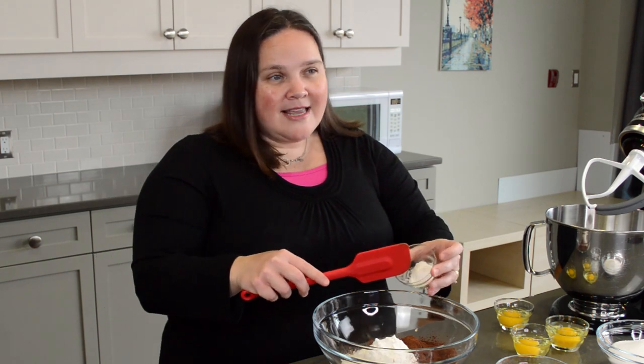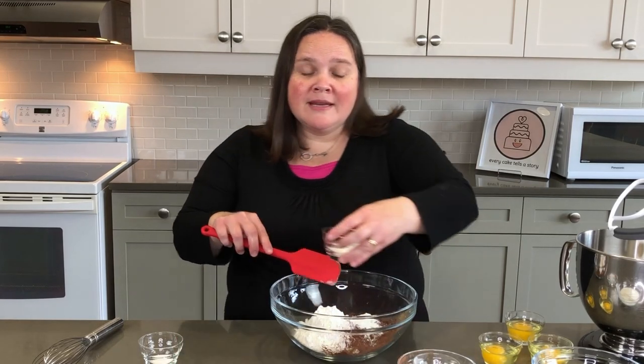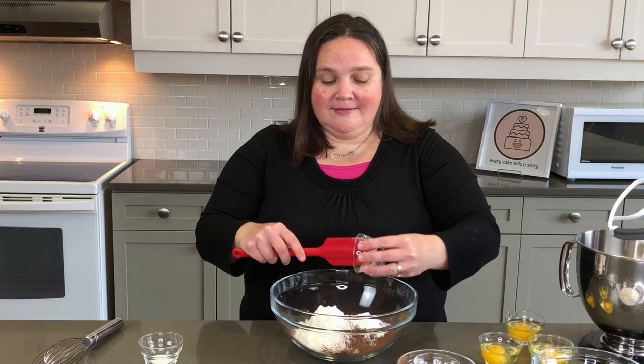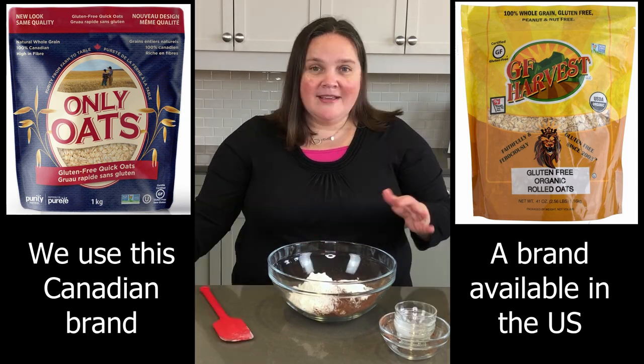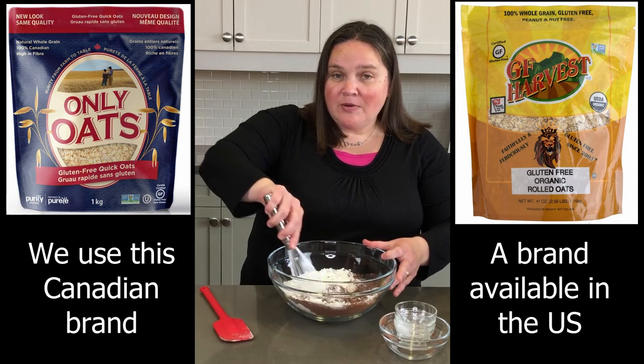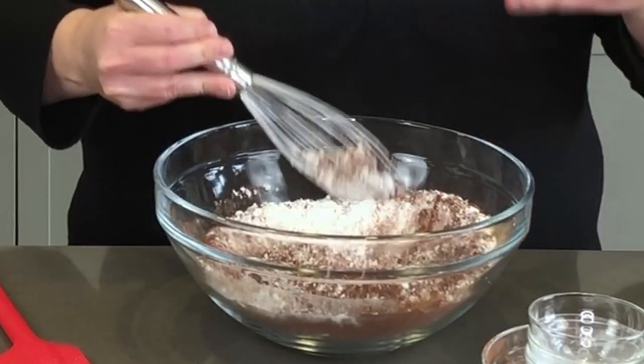Oats are gluten-free; however, they're usually processed in the same facilities and with the same equipment as wheat and barley. If you've ever been in an empty granary or grain bin, you know there's always some leftover product from the previous harvest. We only use purity protocol oats — that means they never share the same equipment and are fully processed in a separate facility, so they're not getting cross-contaminated.